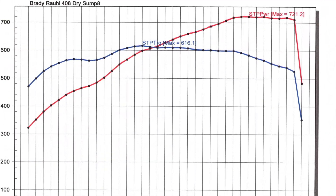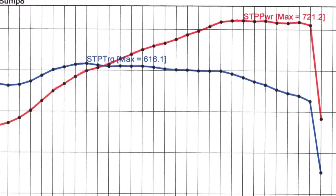Bottom line is they deliver a lot of performance at a great value. But let's hear what Cali's has to say themselves.